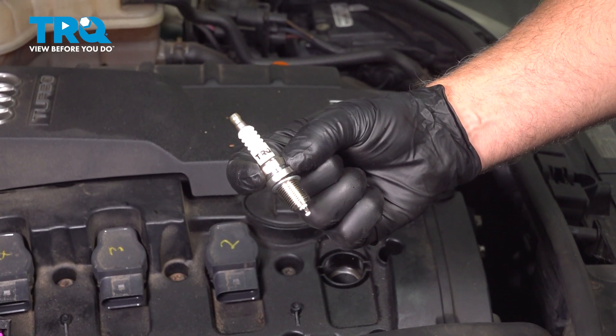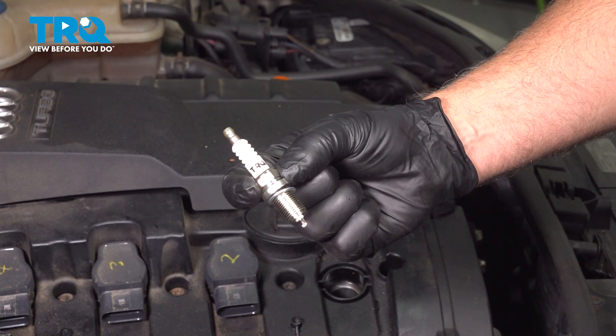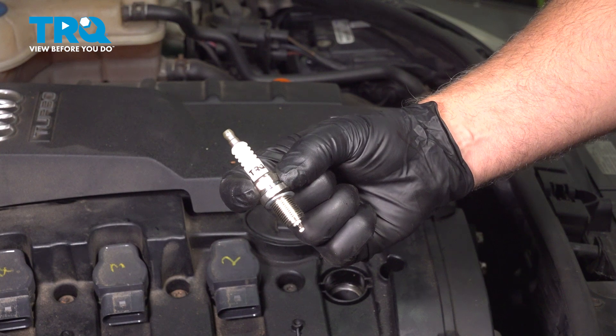In this video, I'm gonna show you how to replace the spark plugs on this Audi A4. This vehicle has the 2.0-liter turbocharged engine. The spark plugs are located at the top of the engine. Let's get into it.